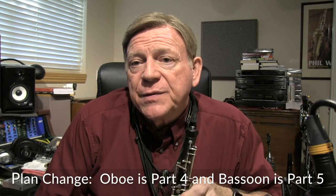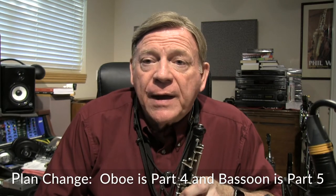Welcome back for part three of the doubling examples for the doubling chapter. We've done a bit with the clarinet and the flute. Let's do a little bit with the double reeds. I think we can do both the double reeds in this segment. Many of you will not be trying to play the double reeds, but in case you are, I want to pass on a few thoughts to you.